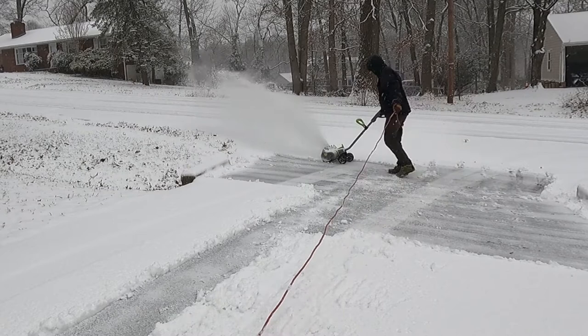Will this snowblower last a lifetime? Probably not, but it's a great little unit to get out there and do lightweight snows, and you don't have to hurt your back shoveling snow. Thanks for watching, and have a great day.